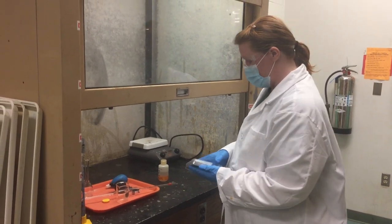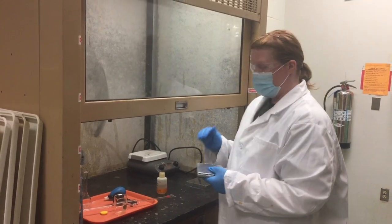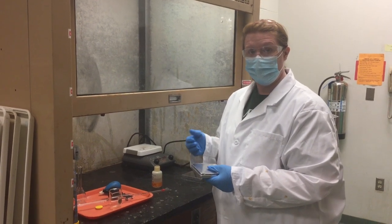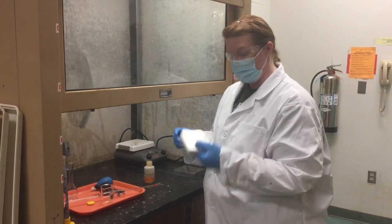You're going to do the acid first. This is actually a stoichiometric calculation because glacial acetic acid is one of the few acids that's actually liquid, and it's 100% acid, so you can compute how many moles — how many grams — and actually weigh it out.